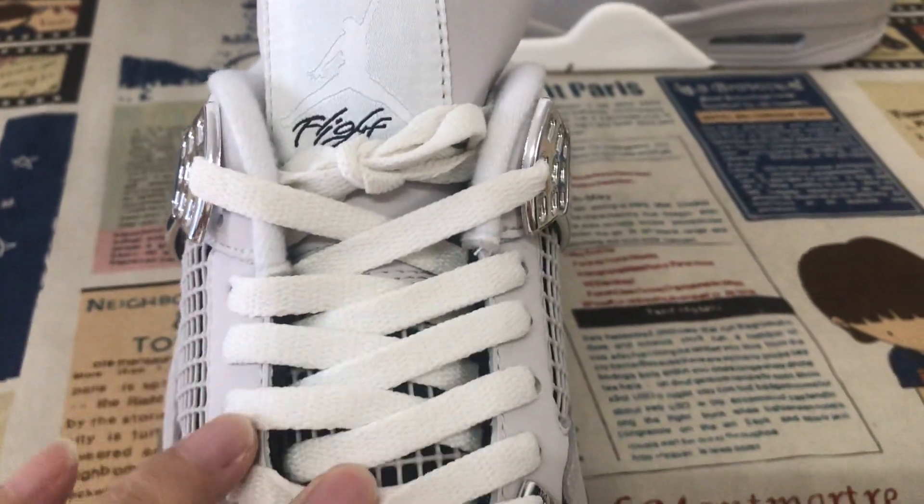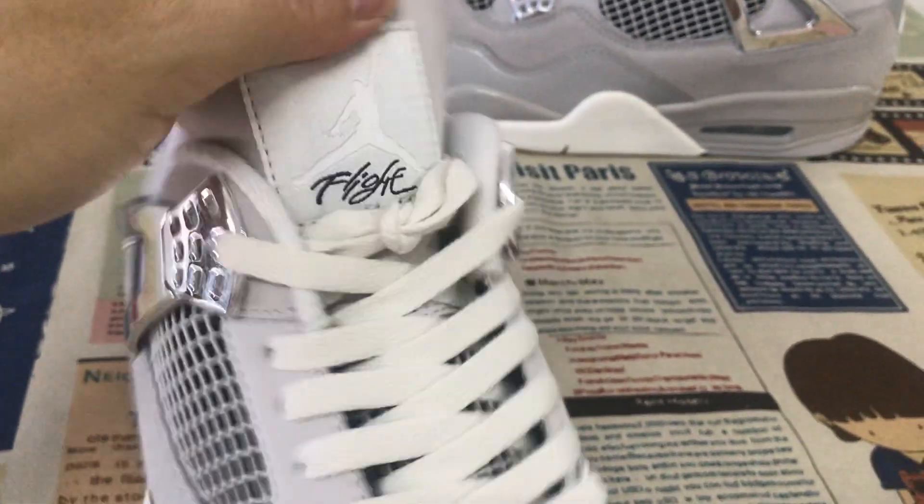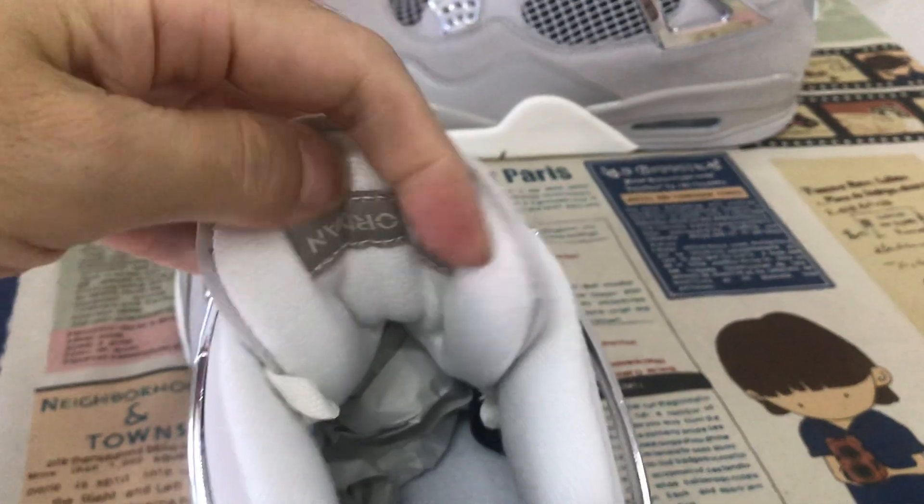Our white color shoelace. And here's the tongue label — the tongue and the tongue label, with a clean color lining.